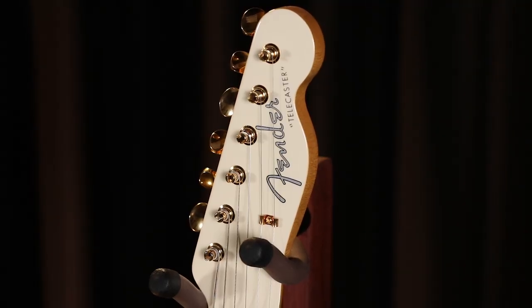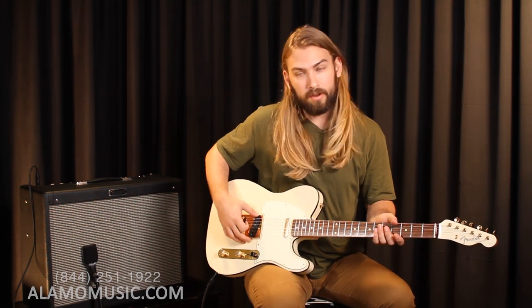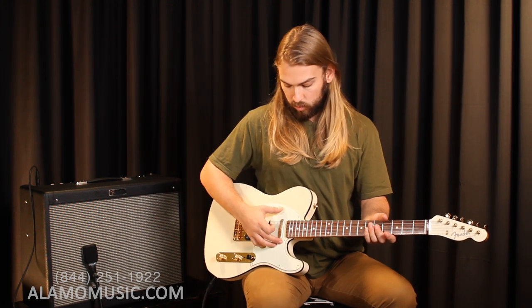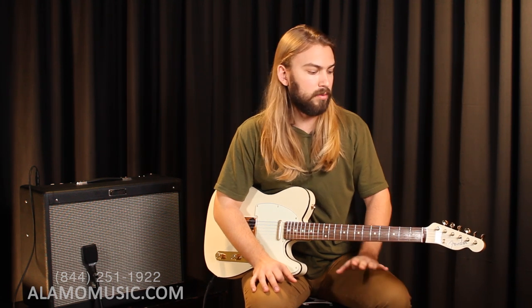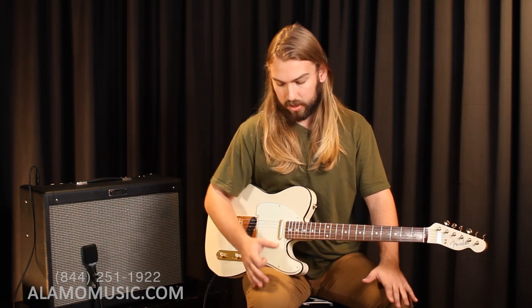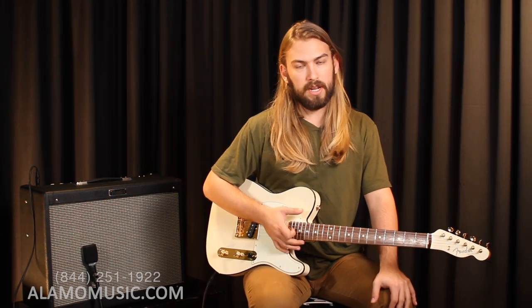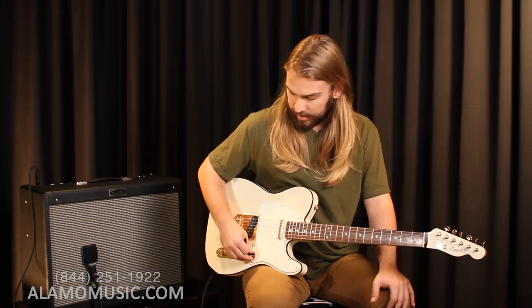Fender has from the very beginning in the Broadcaster or the Esquire started off with just one single coil in the bridge, and then when the Tele came to be they added one more up in the neck position. You might associate this guitar with blues, country, very twangy stuff — but I think you'll find as we start working our way through the pickups that it can work in a lot of different settings. You get some more full warm R&B kind of tones from the neck and then just work your way through a lot of rock and roll classics.